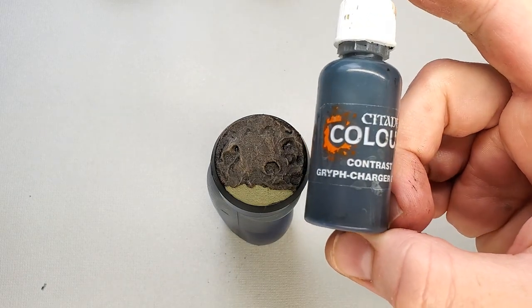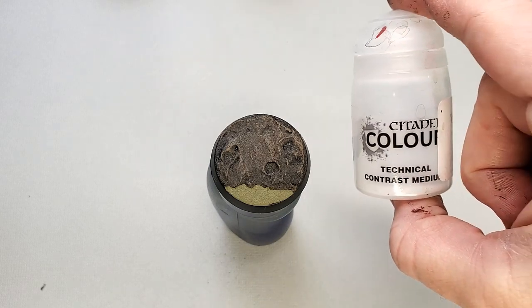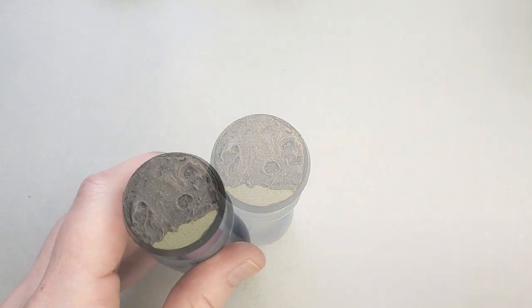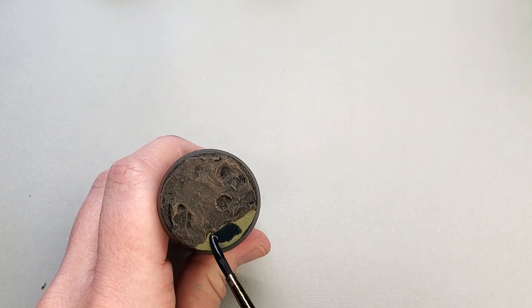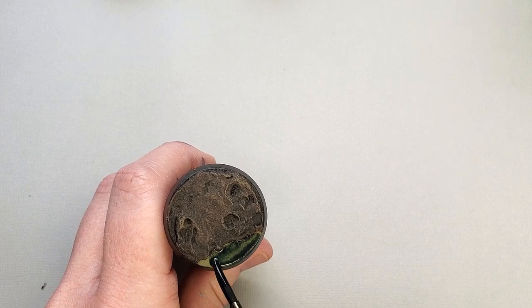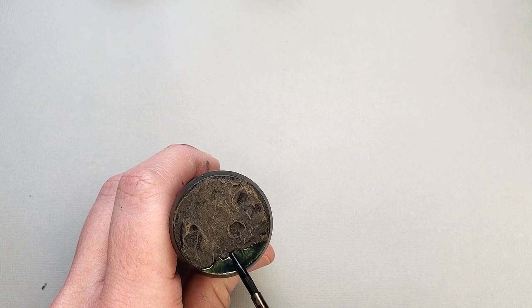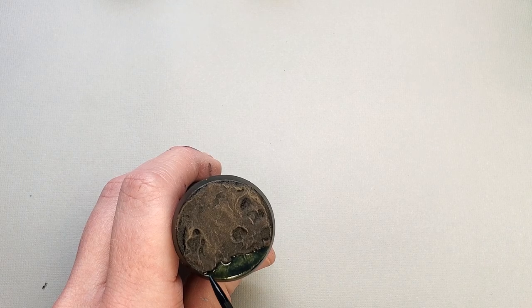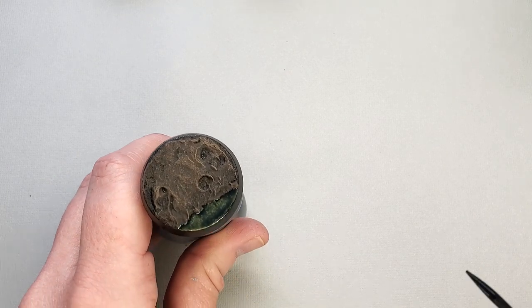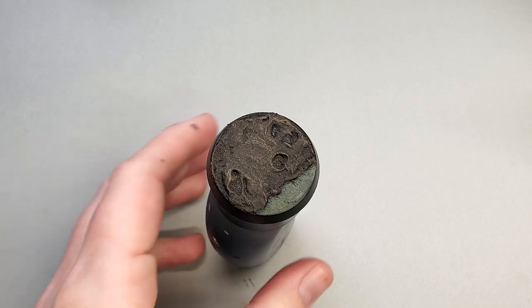Here's where the magic happens. We're going to use Griff Charger Gray and mix it with just the tiniest bit of contrast medium — just enough to make it flow — and apply it over the Death World Forest. Right away you'll see this start to turn a much more murky green swamp water color. Just a heads up: this glaze will dry a little bit lighter than what you're seeing here, but you can always go back in after it's completely dried and apply a second coat if you want to darken it a bit.